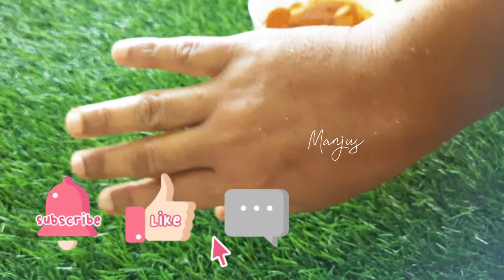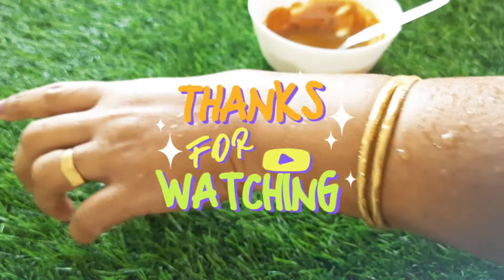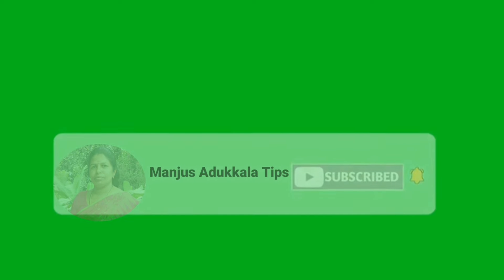These will bring great results from dry skin. Please try it and share with us if you like the video. Thank you for watching and supporting. I'll see you next time.